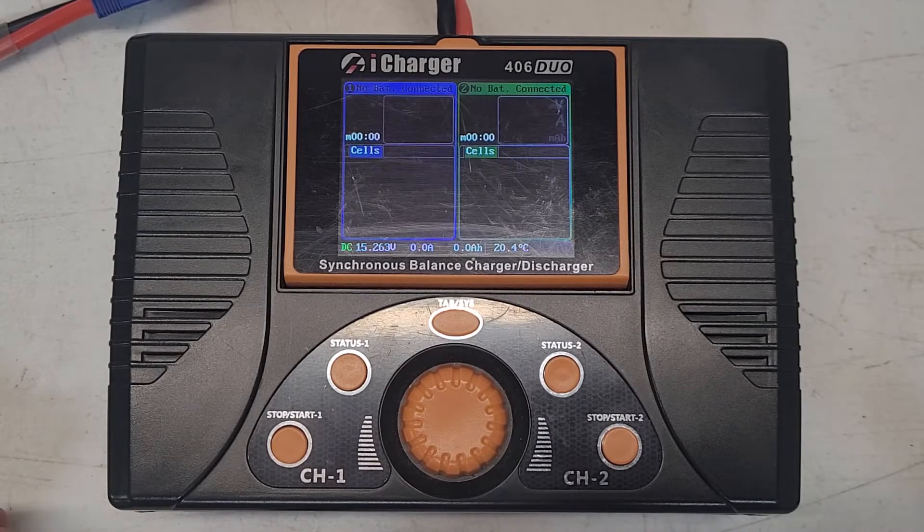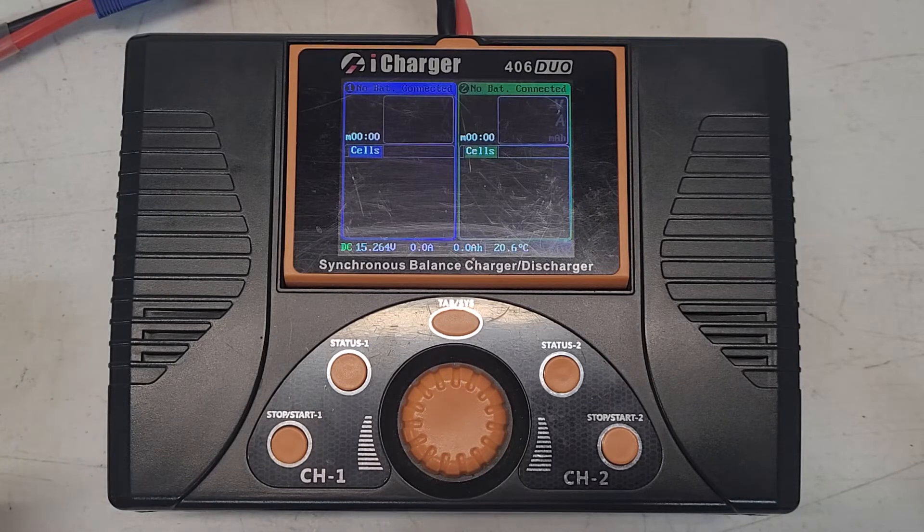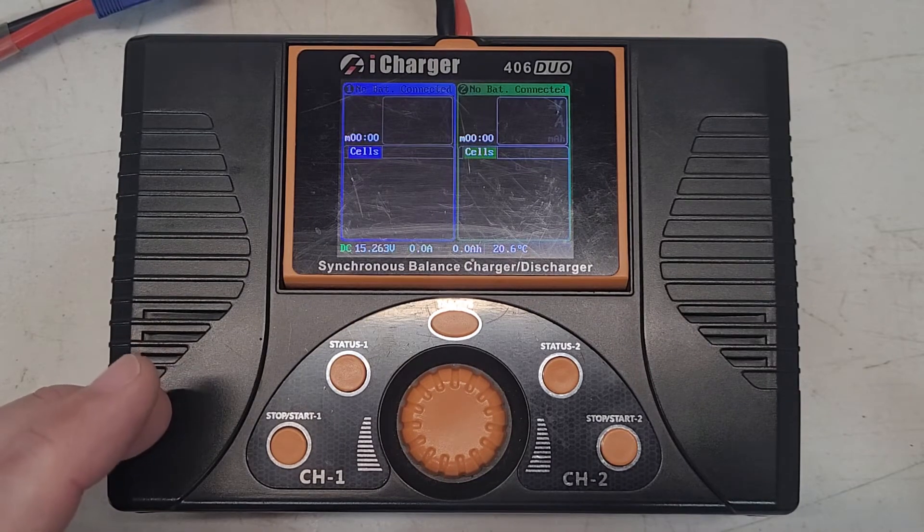Here is my iCharger 406 Duo. This procedure should work with any of the iCharger Duo lines, so you can use it for the others that iCharger makes as well. Just a warning — these menus are buried and I forget them all the time. It reminds me of as a kid trying to remember the Nintendo Contra code. It's just a super difficult menu and it's not very intuitive to get to.